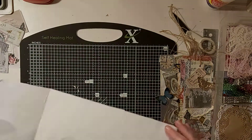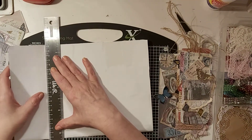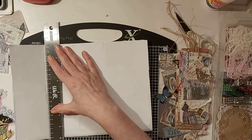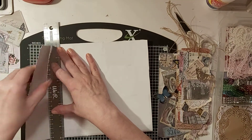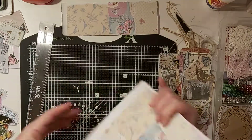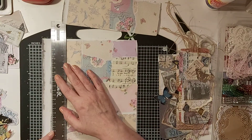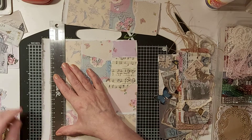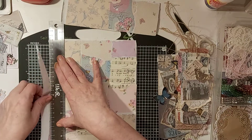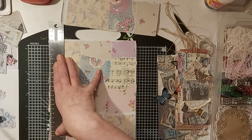That folds quite easily. I'll use my metal ruler - it's a good ruler because it's got a grip on the back - then give it a tear. I should have torn it from the other side really so I can see what's going on, but that's fine. We'll tear this down rather than cutting it with scissors.